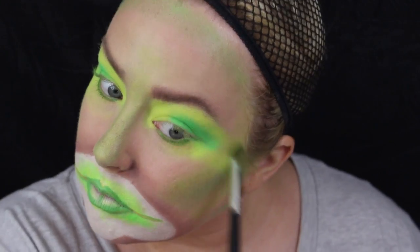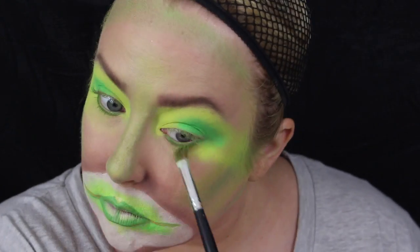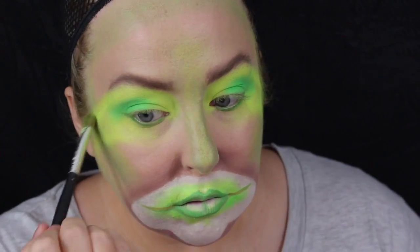Now I'm grabbing some more yellow from the Stargazer palette and dragging that down the side of my face, and I'll be using the green as well. It's almost like patchy yellow and patchy green — I'm mixing it up, popping the yellow down and then popping the green next to it and fading them together, almost like tears running down the side of your face, not the front.